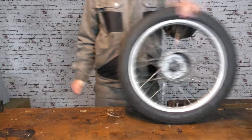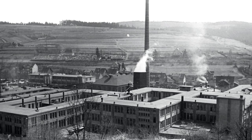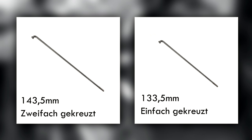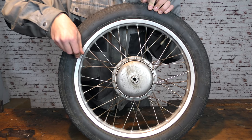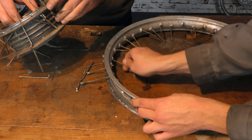Wir unterscheiden übrigens zwischen einfach- und zweifachgekreuzten Felgen. Das zweifachgekreuzte Speichenmuster hat sich mit der Zeit durchgesetzt, da es vom Aufbau her etwas mehr Stabilität bietet. Ab Dezember 1976 wurden die Fahrzeuge ab Werk mit doppelter Kreuzung geliefert. Die Speichen der beiden Muster haben jeweils unterschiedliche Längen, wobei die alte Speichenlänge für die einfache Kreuzung fast nirgendwo mehr zu finden ist. Man kann aber auch die einfach gekreuzten Felgen auf das neue Muster umrüsten.